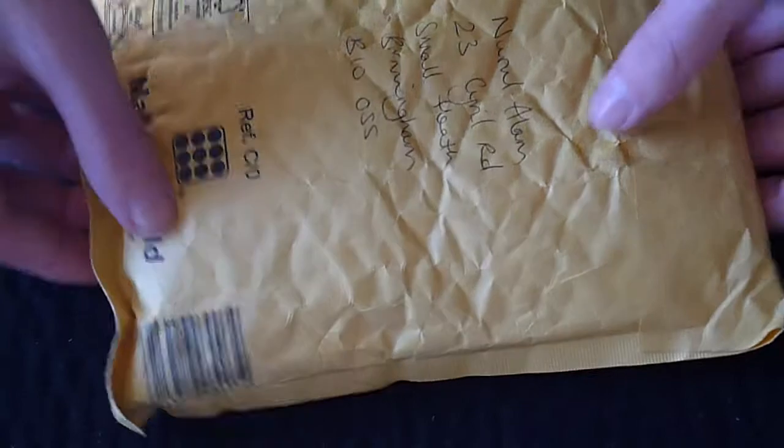Hello guys and welcome back for another unboxing video. Today I'll be doing an unboxing on this package. I did get this from eBay for $10.99 — this was a bid — and these are two decks. Let's get into this and I'll tell you more once I'm in.